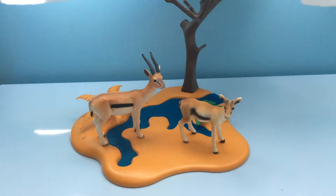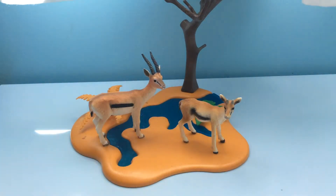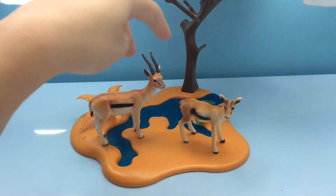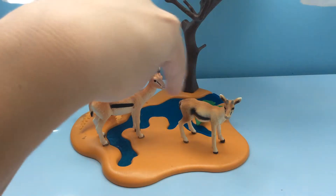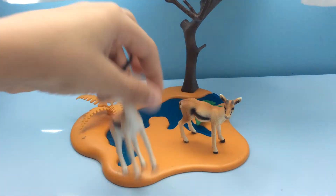Hello everybody, today we are back at the GCL doing a comparing video. Today what we are comparing is these two gazelles — one for Mojo and another one for Schleich. I hope you guys enjoy the video, please give me a thumbs up and write your comments on which one is your favorite, which one is the most detailed, which one is the best made. So let's get started — here we have Mojo.